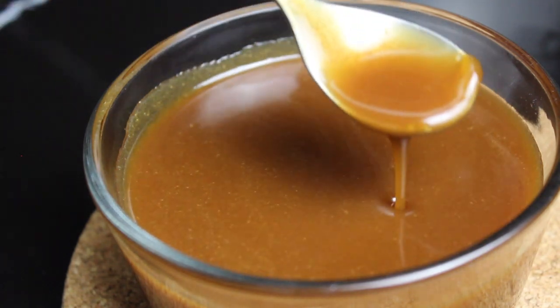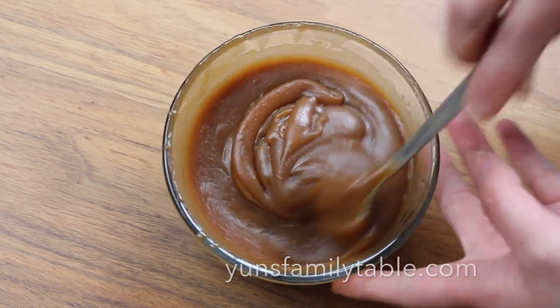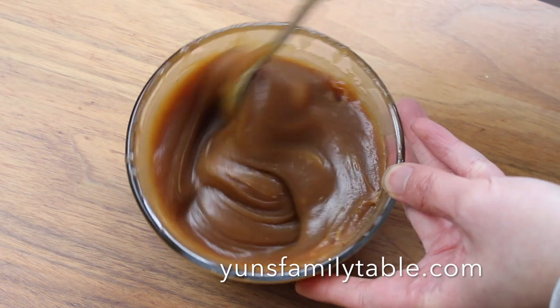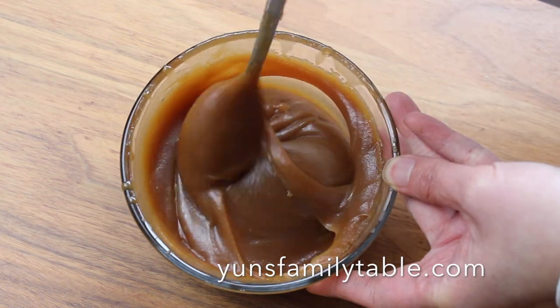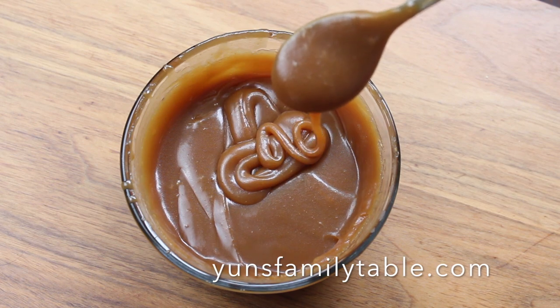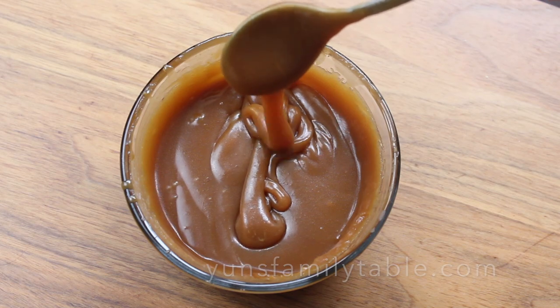When it has cooled completely, you'll end up with a thick, unctuous sauce that is to die for. Spoon over ice cream, put it in a pie, drizzle it over cheesecake — so many ways to enjoy this amazing caramel sauce. But today we'll be using it for our chocolate caramel pretzel bites.